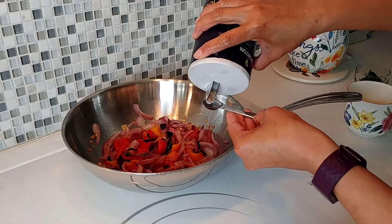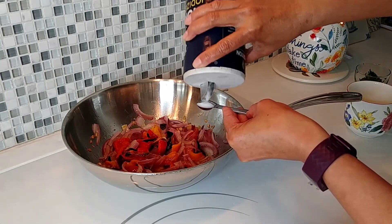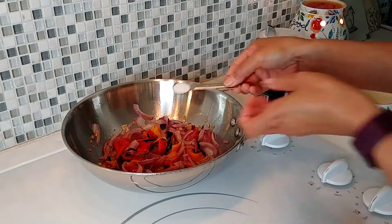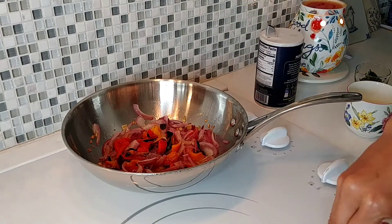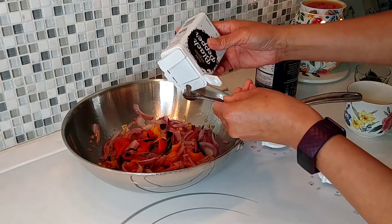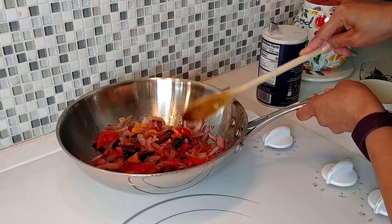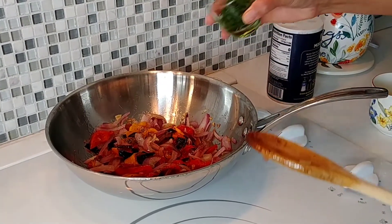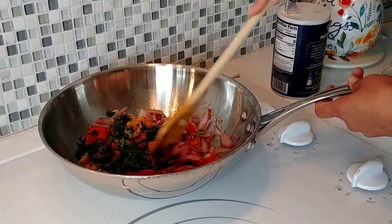I'm going to use one and a half teaspoons of salt. I'm going to even it up and add one and a half teaspoons of black pepper as well. Then I'm going to put in the parsley and just mix everything together.